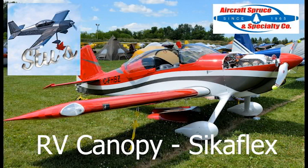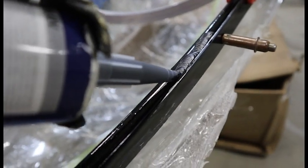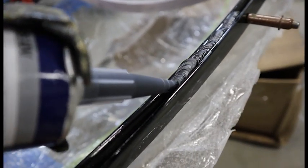Welcome back. We're going to talk about one of the most popular questions I get, and that is bonding an RV canopy using Sikaflex. It's a great option when you have a steel frame and a plexi canopy, so I'll show you how we did it.